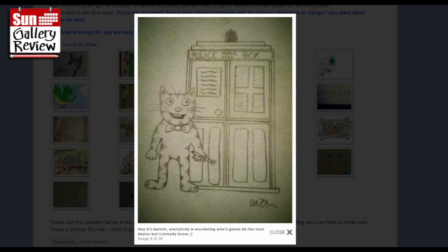Hey, it's Gareth! Everybody is wondering who's going to be the next Doctor, but I already know. My character the Ginger Ninja is going to be the next Doctor Who - it's not official yet, but Gareth seems to know.